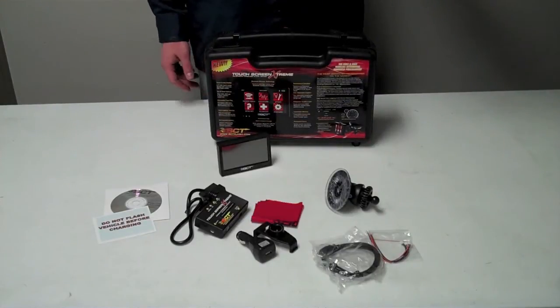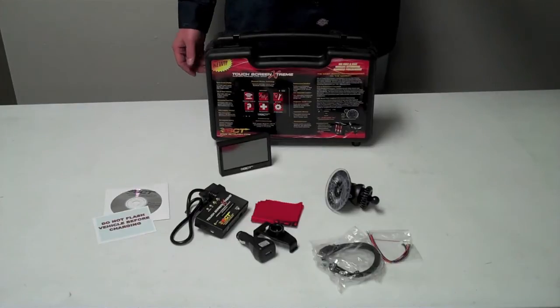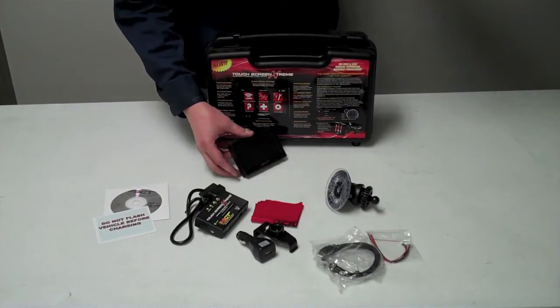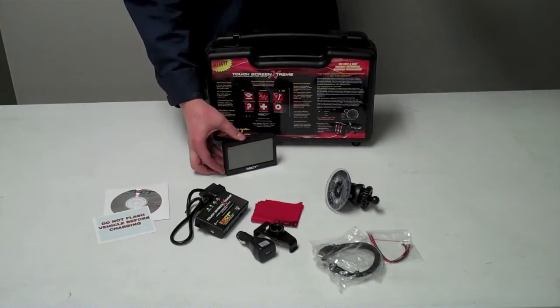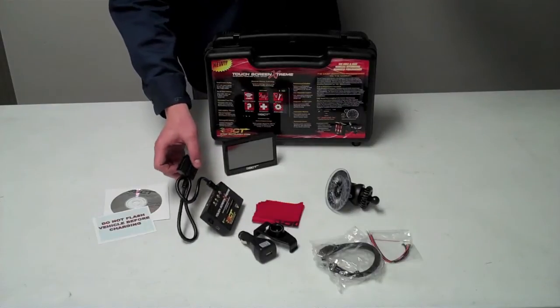Here we have the SCT Touchscreen Xtreme, part number 8900. It's the first and only wireless flash device. It comes with a rechargeable battery, a four-inch colored touchscreen, and it works over Bluetooth. It also has the connection to the OBD2 port.